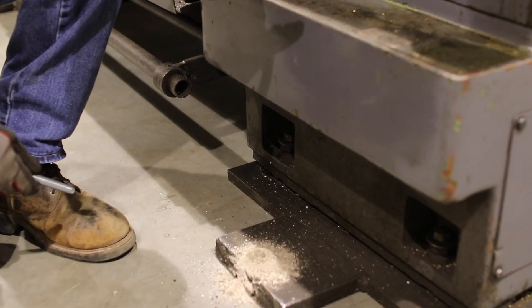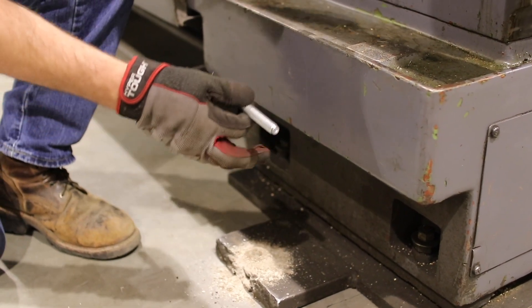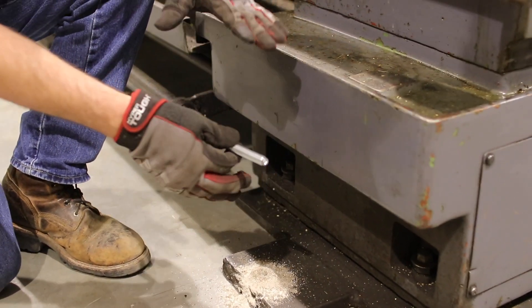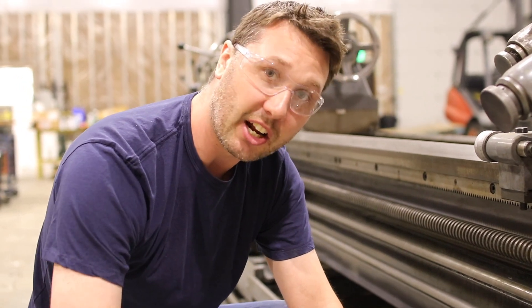I drilled extra deep on these so that if I do ever want to remove this lathe from this location, I can lift the lathe up and then actually pound this wedge anchor back down into the floor flush. I don't have to come back and cut it off.